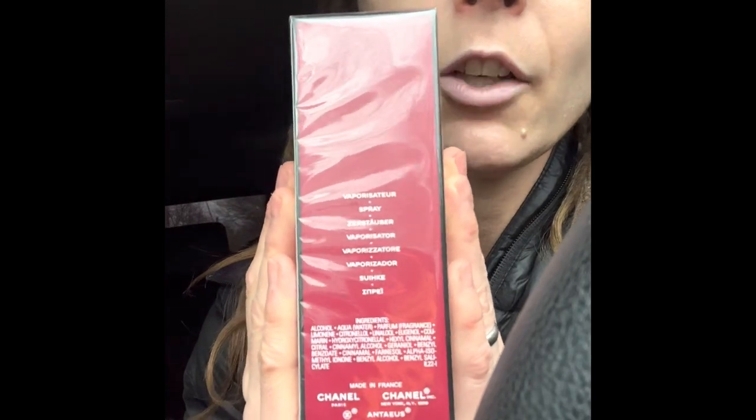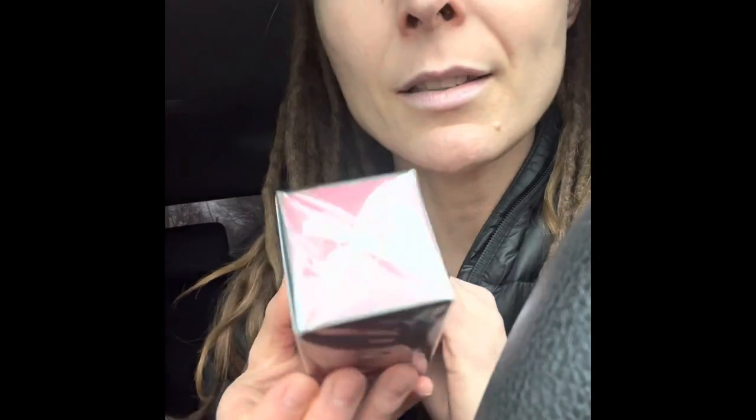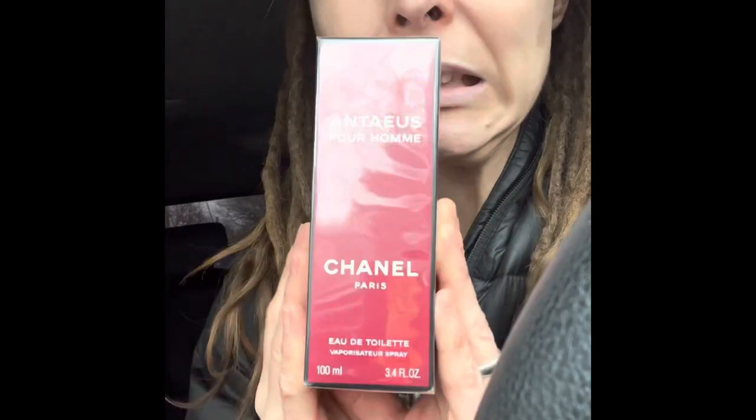This is a medium to long ingredients list. It doesn't look good. But this is unsealed, and if I open it now, I get to experience it. If I open it now, I may or may not be able to return it — actually it's not returnable. I'm going to keep it.